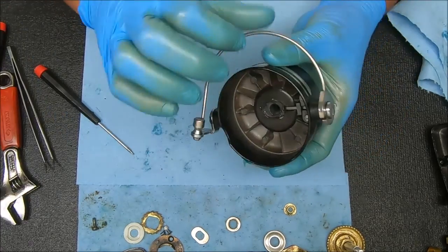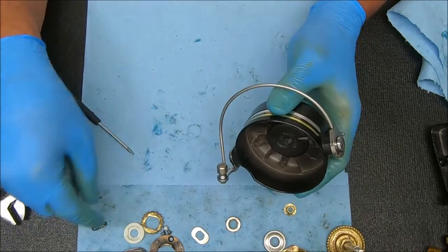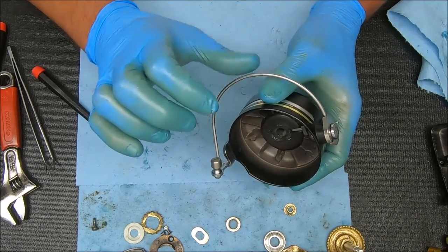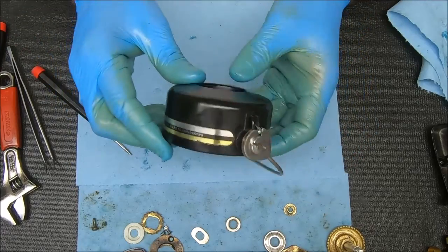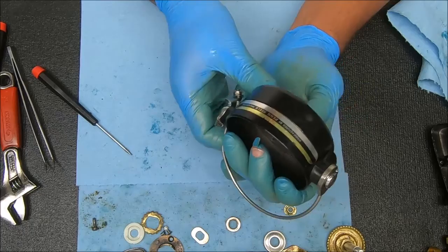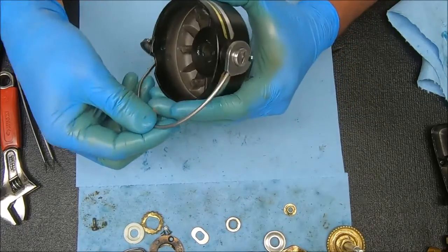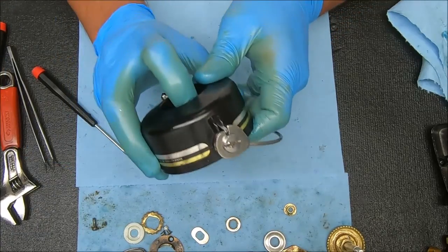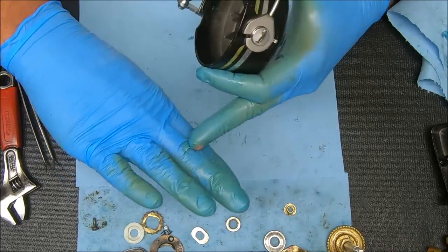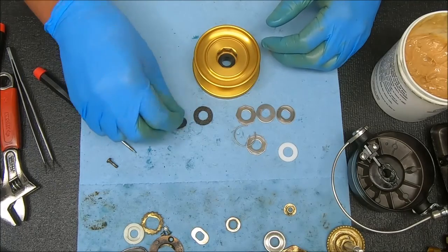That looks good. Test this to make sure it works properly — that looks a lot better. It was a little loose before with the older spring. Flip it over, test it out. Do not put your fingers in here — take them away and press the button. It's a very tight snappy bail spring, which is what we're looking for. The reason you don't do that is because it will slap the back of your hand and really hurt.